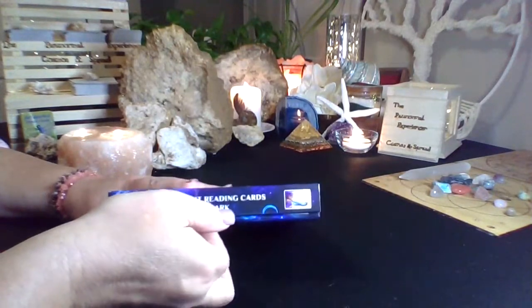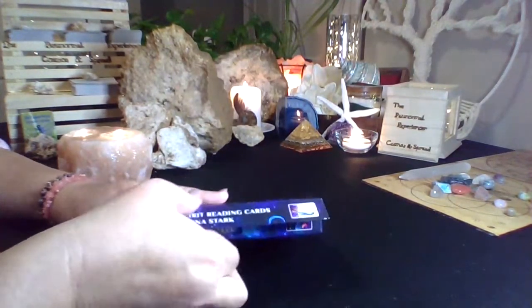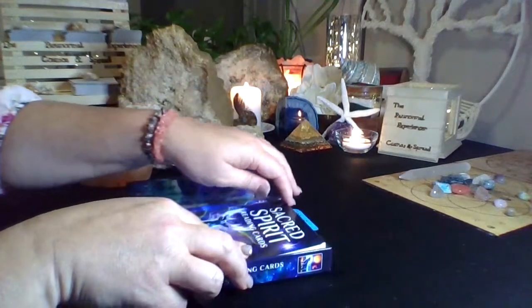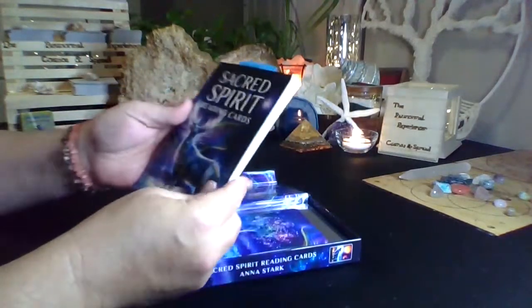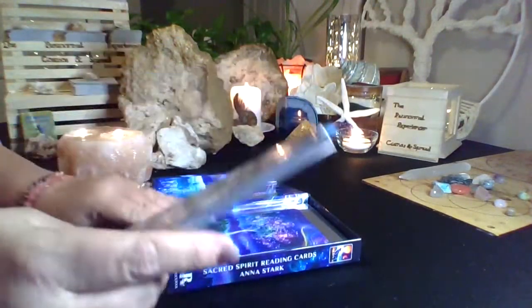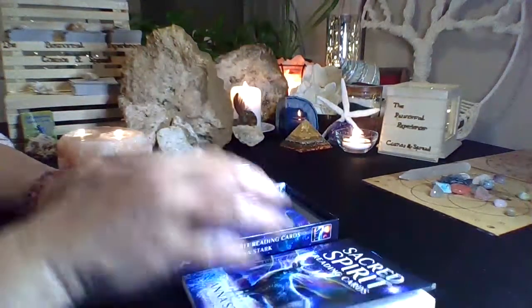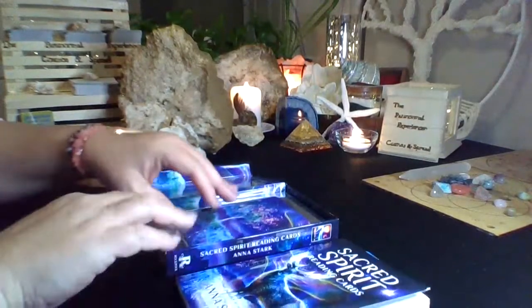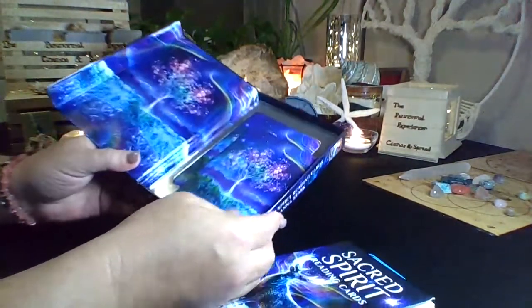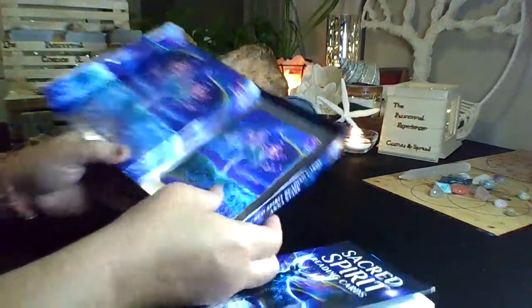It has a little snap closure — it's magnetic. It's a very sturdy container. It did come with a book. These are my own little tabs; I have my own sections so that when I'm doing personal readings, I can flip through quickly. And the cards come in their own little section.